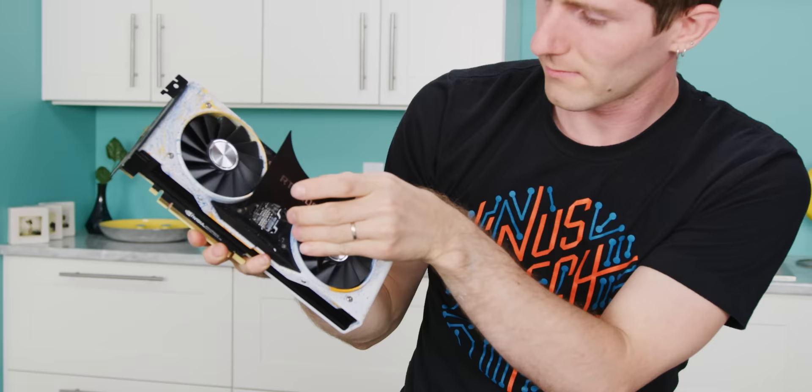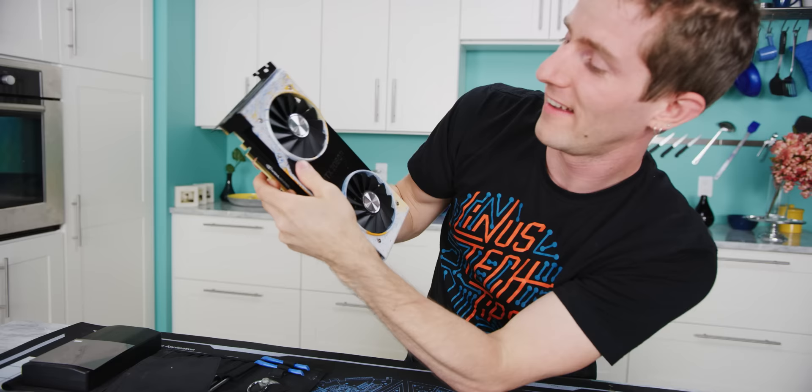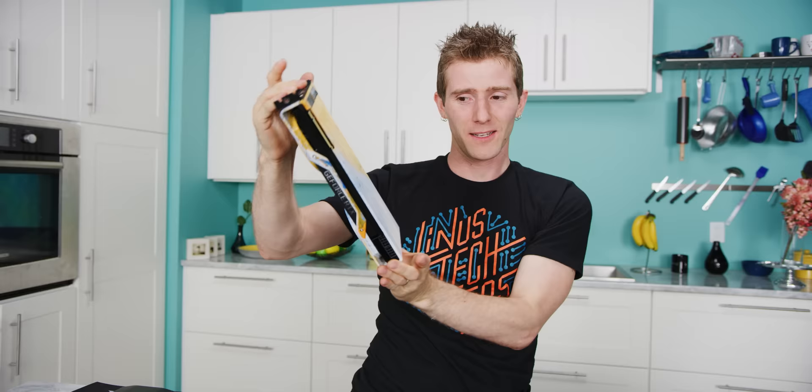So here we are guys — the card is reassembled. Almost. There we go. And I think it looks pretty freaking fantastic. I wasn't sure about that back plate when it was first done, but actually, you know what? It worked out pretty darn well.